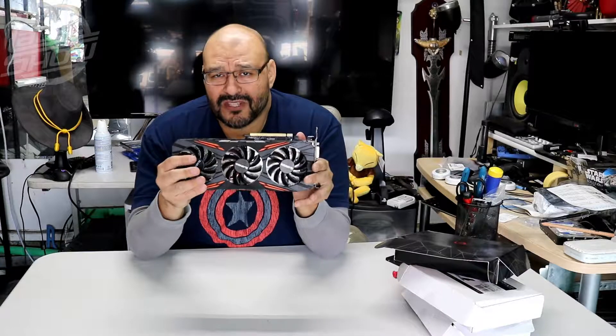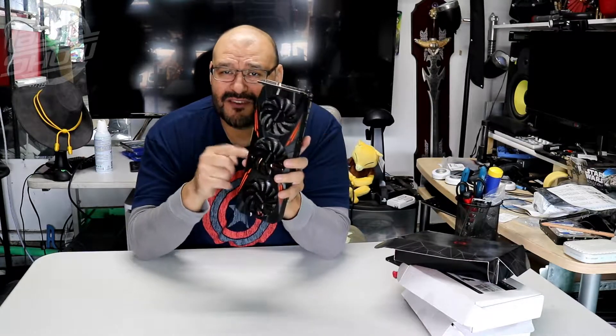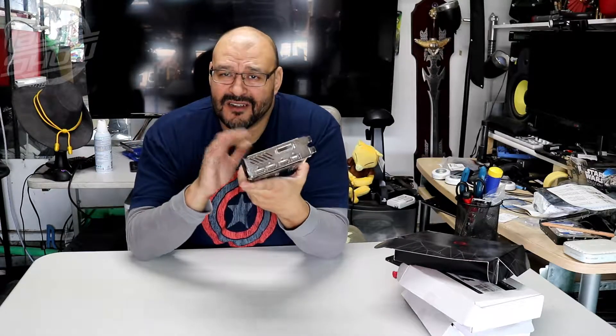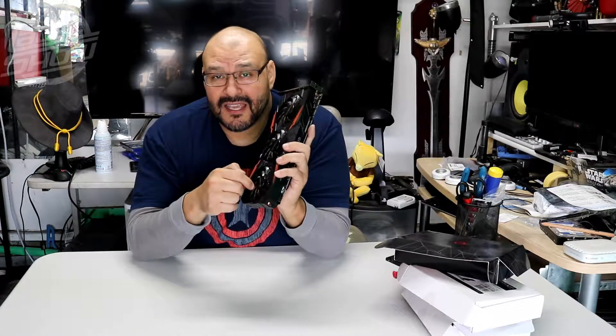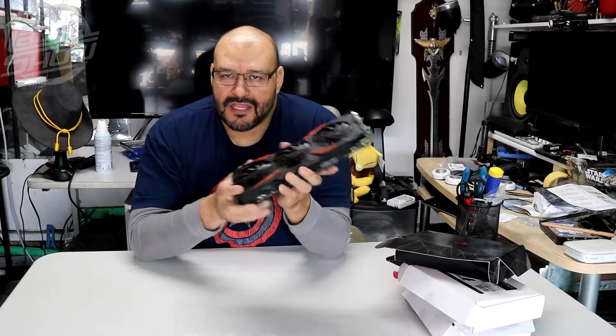There are a couple of things you can do. First of all, take it out of your machine and get all the dust out of it. All the dust bunnies caught in it could be clogging your actual fans. Make sure you disconnect everything on it.